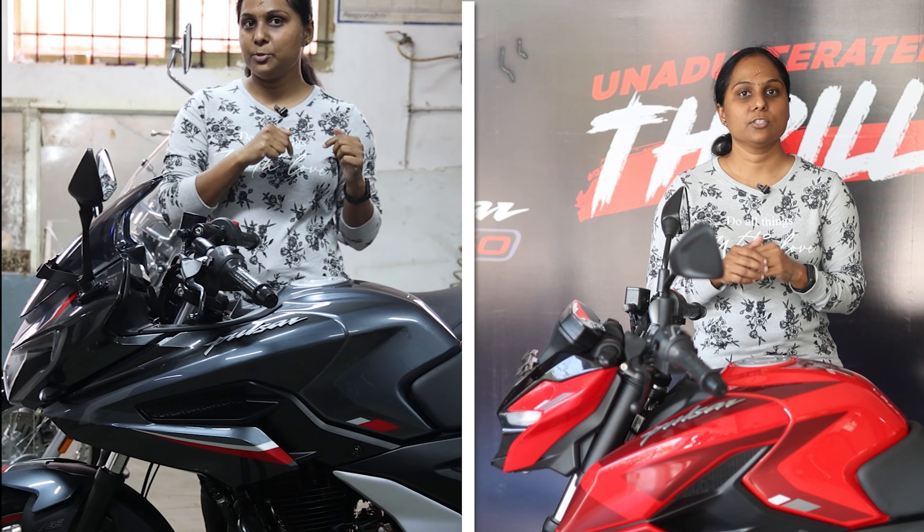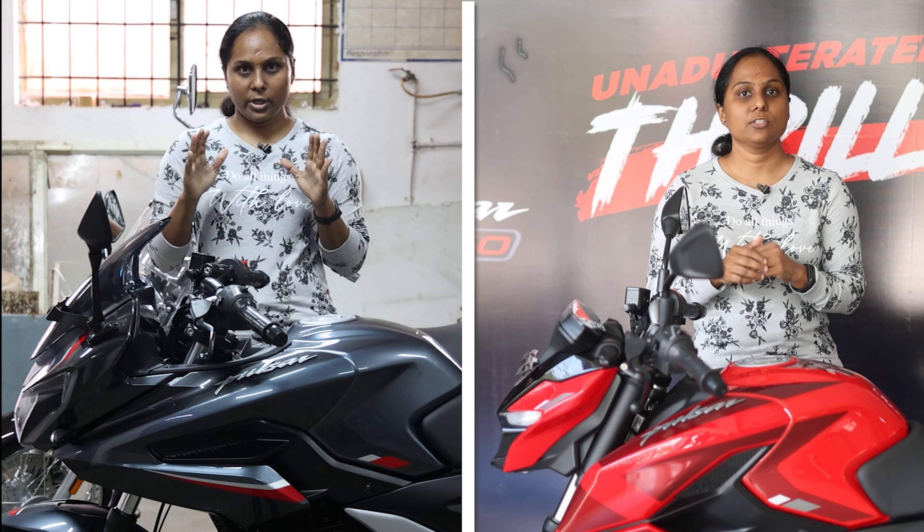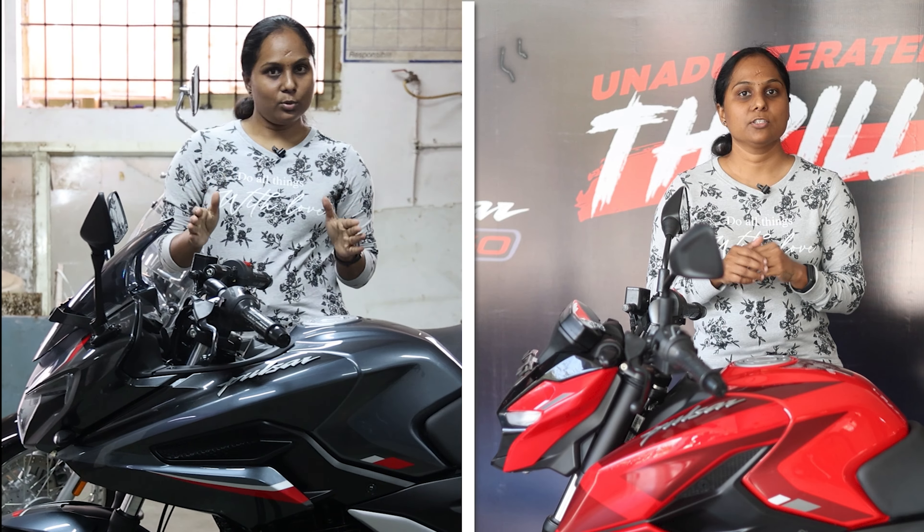Today we are doing the F250 and N250 review. What are the differences? If you are interested in the N250 or F250, there is a little confusion, so I am going to clear that today.